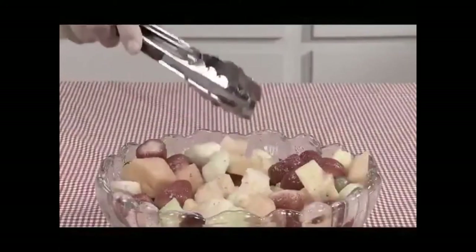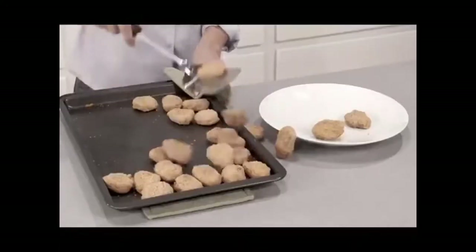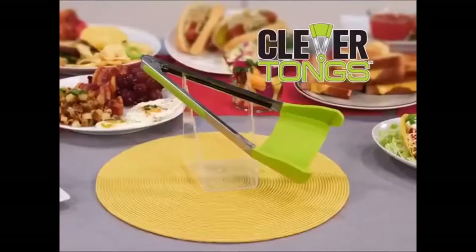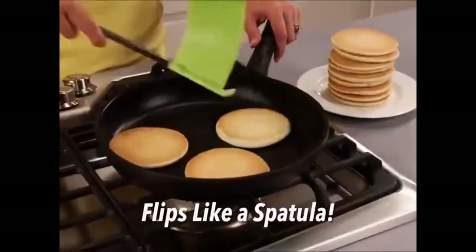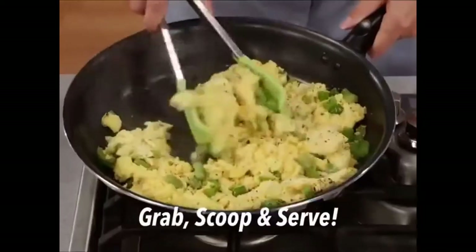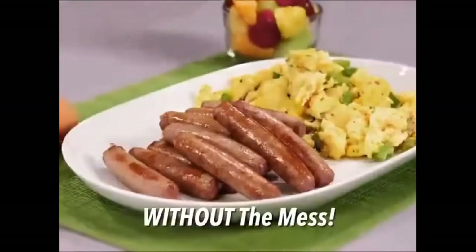Spatulas and tongs have been around forever, but try to flip and food flops. Try to grip and food drops. Stop! You need Clevver Tongs, the two-in-one kitchen helper that flips like a spatula and grips like tongs to grab, scoop, and serve foods fast and easy, without the mess.